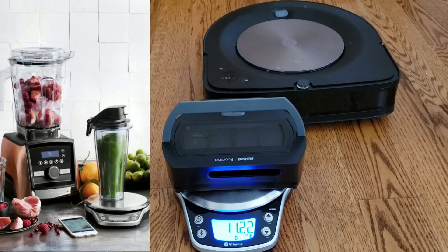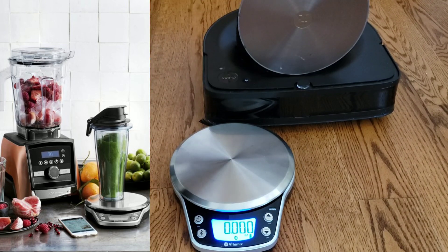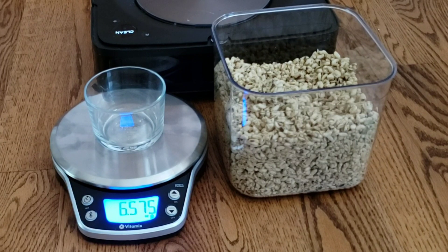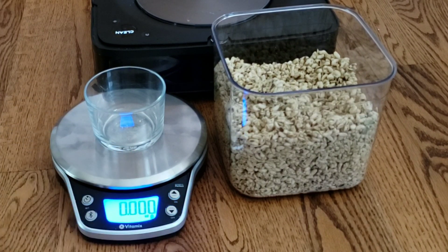The scale I'm using is from Vitamix — it's a Bluetooth scale that can also pair up with the blender. It's a great setup; you can make smoothies, soups. I highly recommend you guys check out the Vitamix blender. I'm going to measure out one ounce of granola, so I have to tare out the glass so I'm only measuring the granola and not the actual glass container.